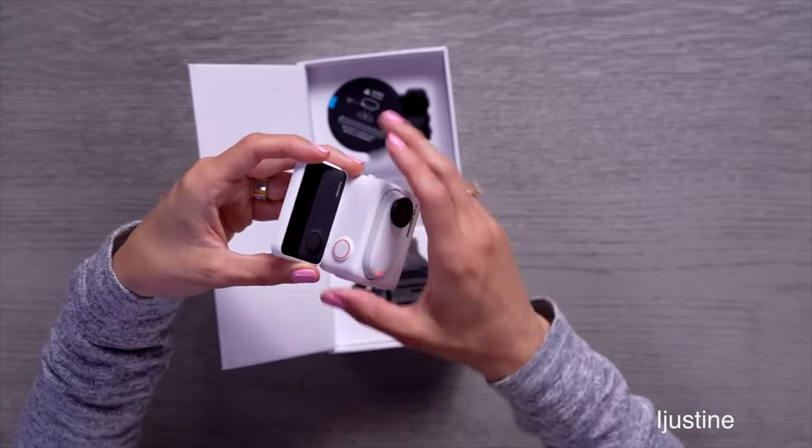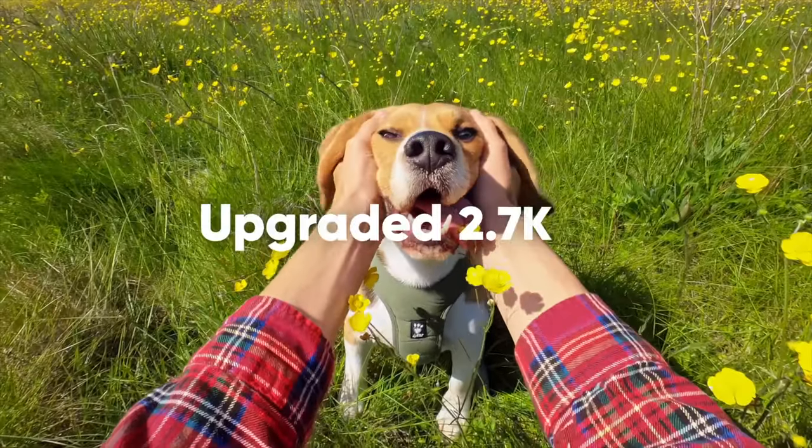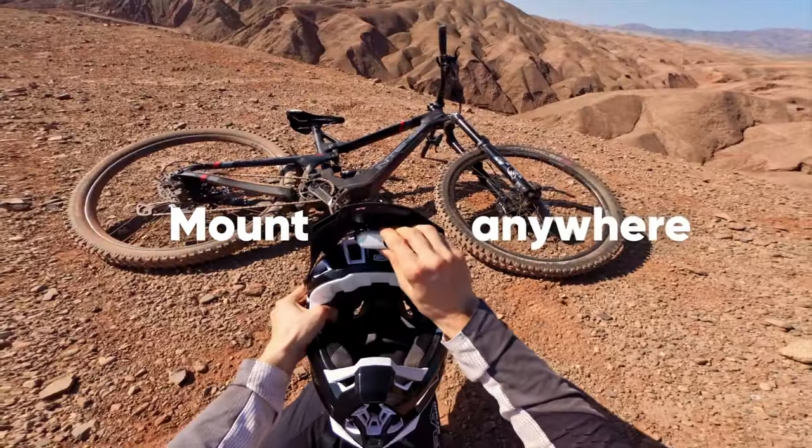Something else to note is that I'm going to be real — I am not the biggest Insta360 GO series fan. I didn't like the first one. I bought the second one, but the GO 2 just was not for me. I didn't like it. But I think this might change with the GO 3, because the Insta360 GO 3 looks surprisingly good.